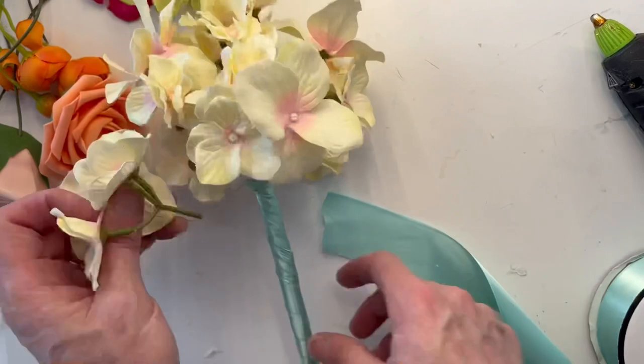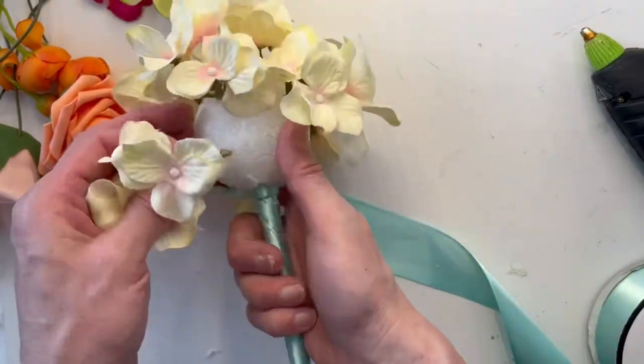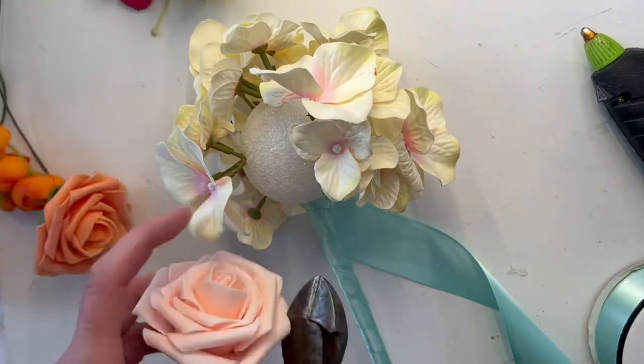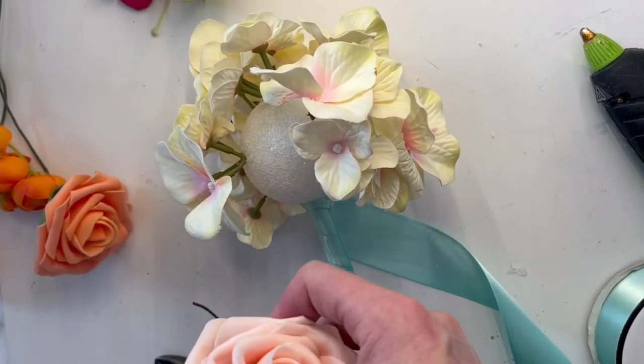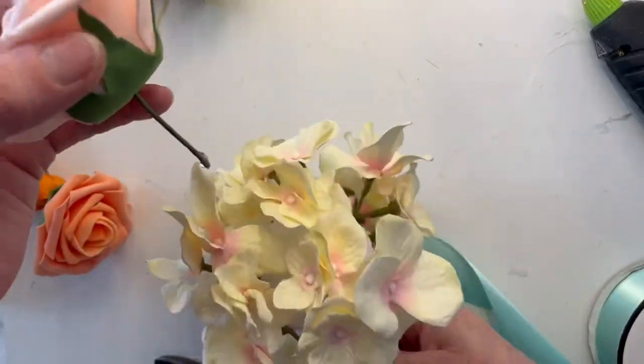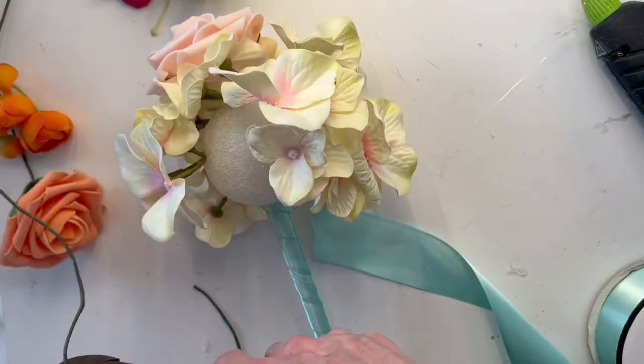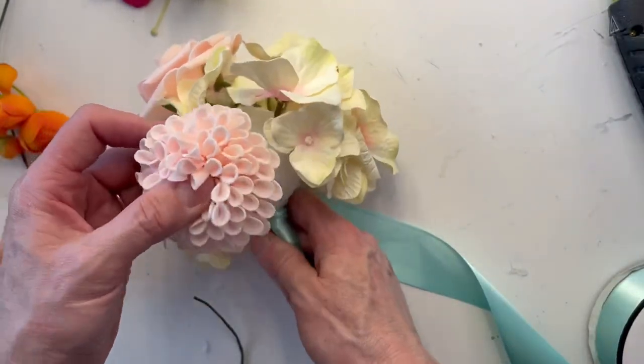Also it kind of eliminates the large surface area that you have to cover. You could get one of the green styrofoam balls so you don't have to worry about covering it so much, or you could put some green moss or Spanish moss to cover it so you don't see the mechanics.